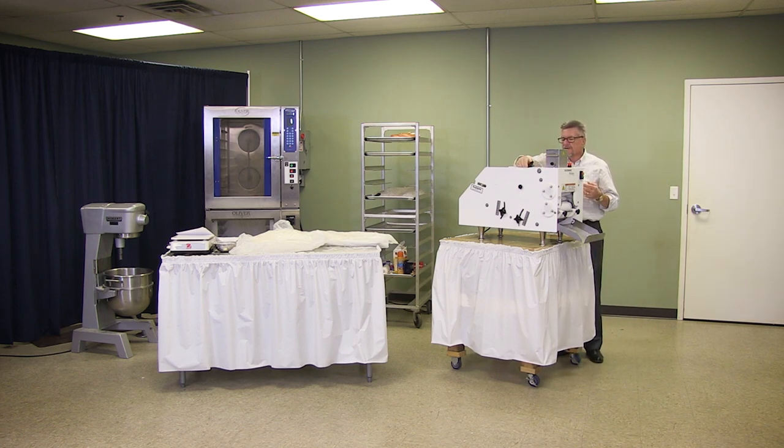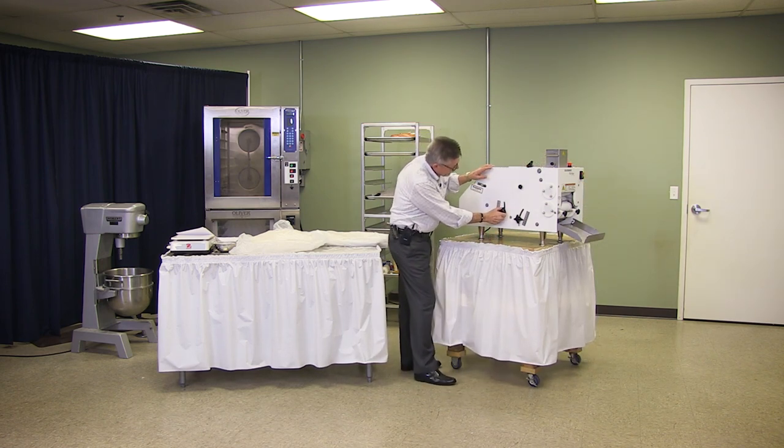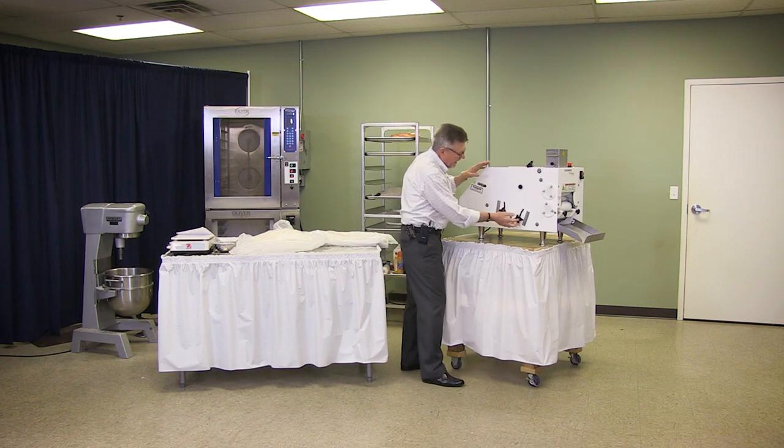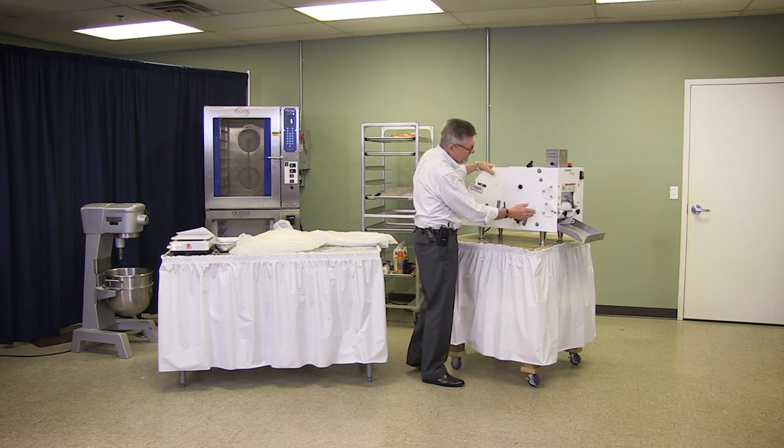Also on top here, there is a screw knob that adjusts the rollers. The plate on the inside has adjustments here on the front part and here on the back part.